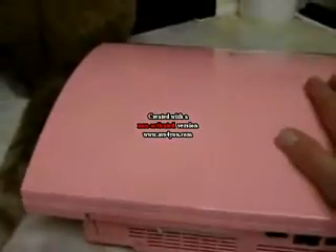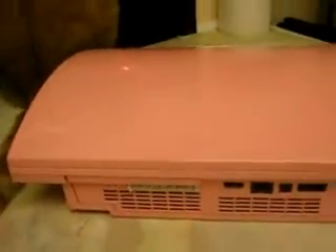I have a pink PS3 - don't ask me why it's pink, but it is - and it's the old 60 gigabyte model, the one that can actually play PS2 games. I figured that if I bought a new hard drive with more memory on it, I could have an all-in-one machine that will play PS1, 2, and 3 games, and I'll be able to install a lot more PS3 games straight onto the PS3.